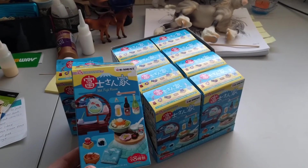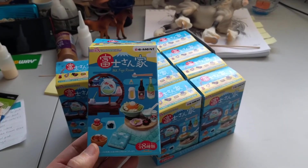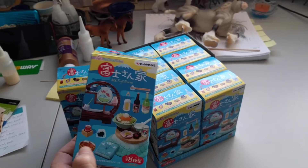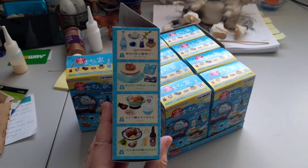As I understand it, they're from Japan and they come in little sets. They're kind of like the blind bag briars, where when you buy a box you don't know which set is in there.